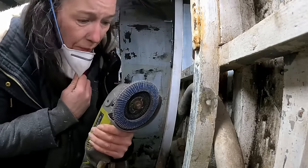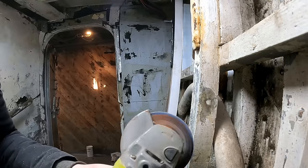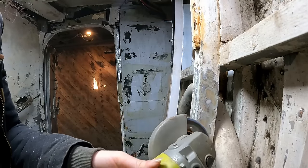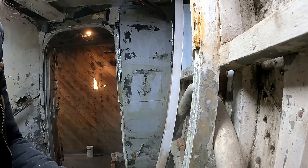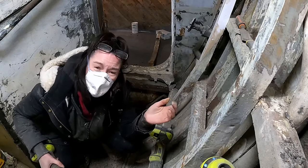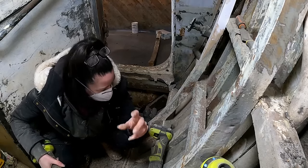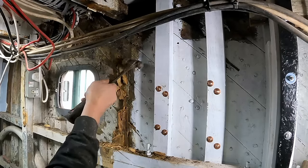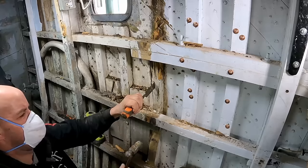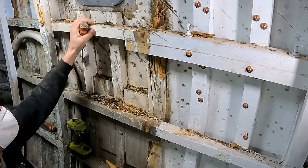I got bored and thought the grinder with a flappy wheel might be a bit quicker. It's just a lot dustier now. I definitely prefer painting to prep work. It's quite a good frame as well.